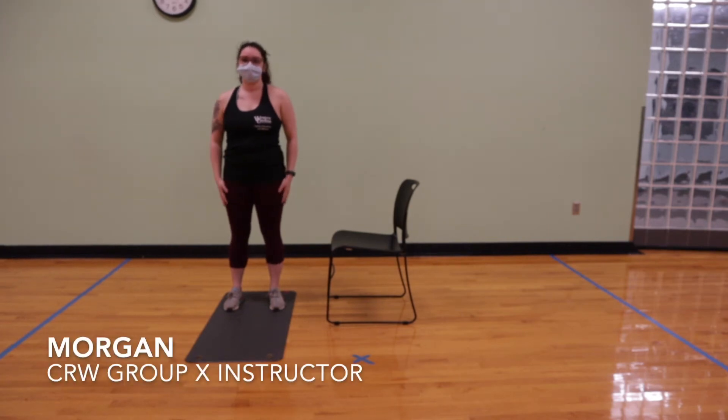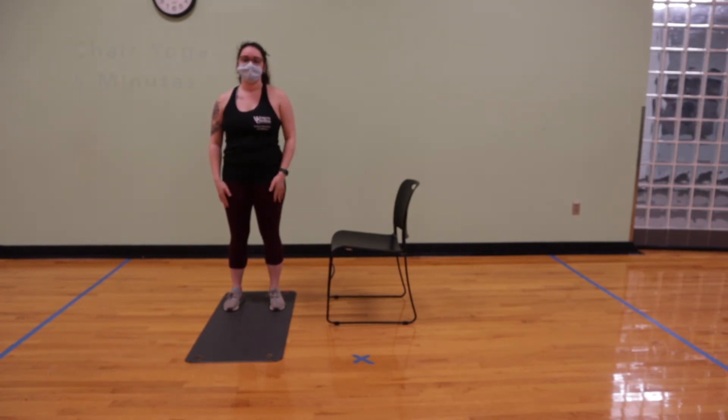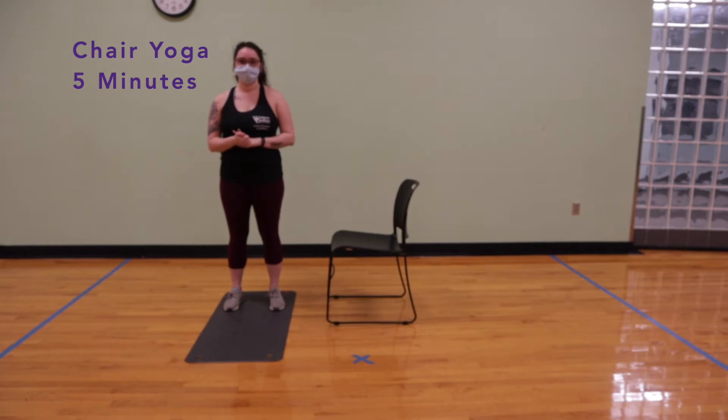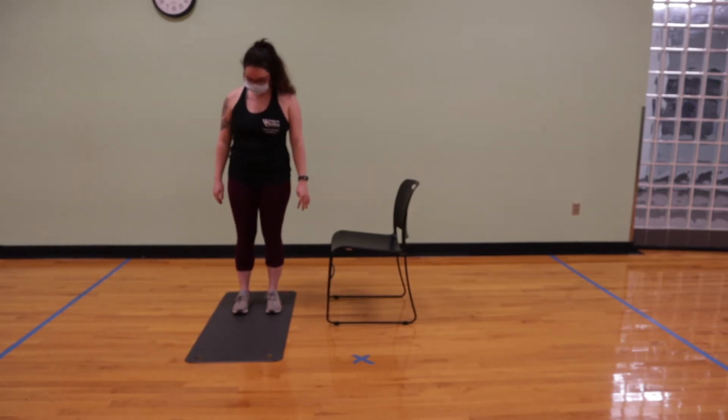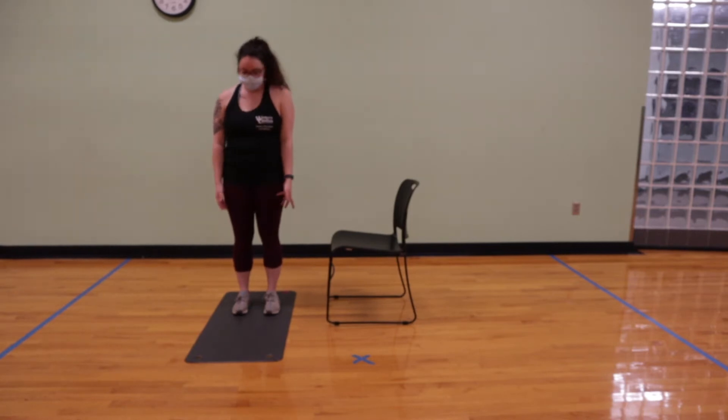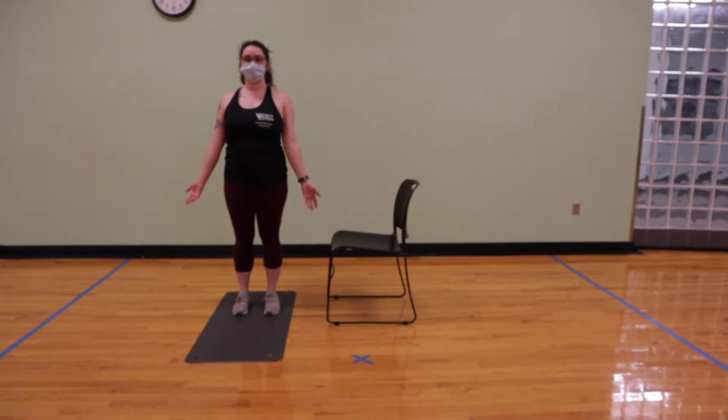Hello, I'm Morgan from Campus Recreation and Wellness. Today we are going to do chair yoga for five minutes. Starting out, we're going to begin in a nice strong mountain pose. Our feet are about hip-width apart, shoulders pulled down and back, and hands are by our side facing out.